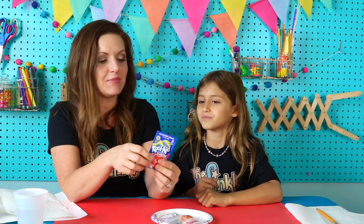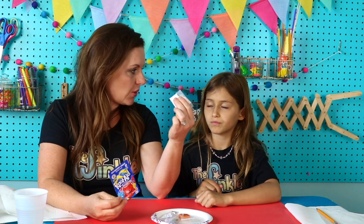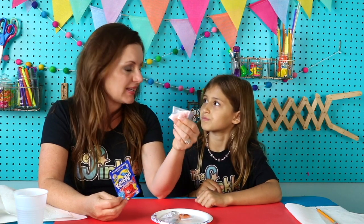We have a packet of Kool-Aid here. Some kids might be tempted to see this Kool-Aid and just think they're gonna eat it, but it's actually disgusting because in this packet is just citric acid. There's no sugar in here at all, which is actually great news for us because citric acid is a reacting agent — it reacts with the baking soda that's in here. The baking soda is a base.